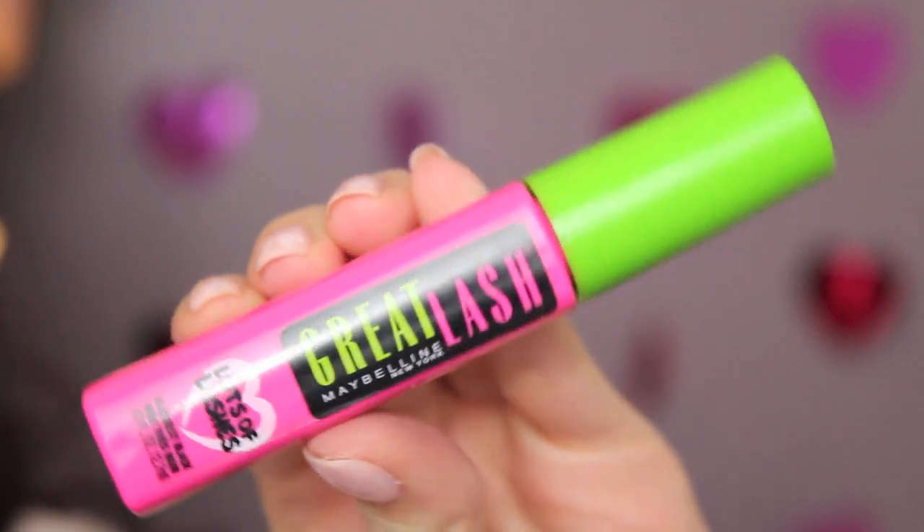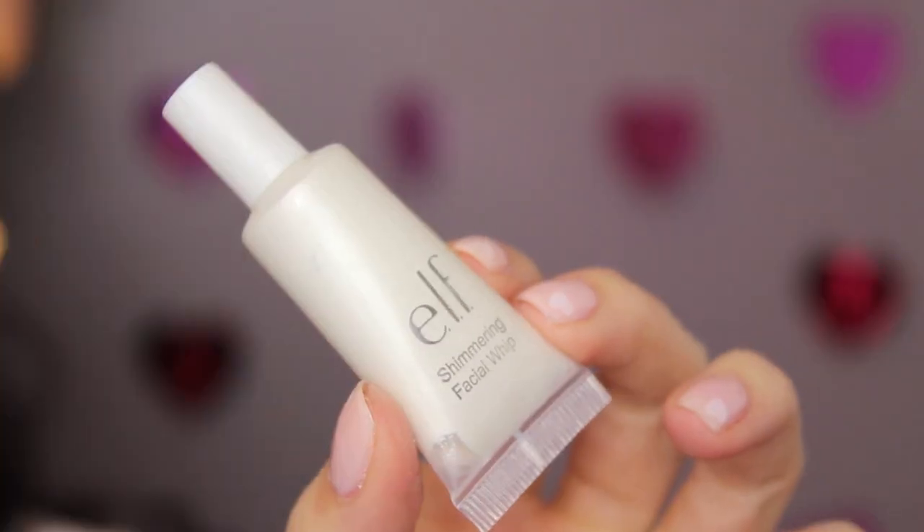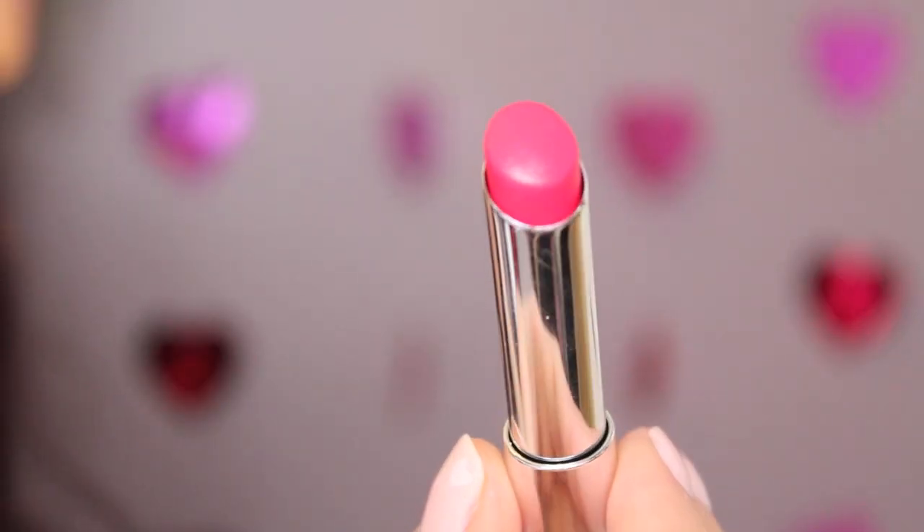I'll finish off the eyes using my Maybelline Great Lash Lots of Lashes mascara, generously applying it to my top lashes and just slightly on the bottom lashes — I don't want it to look too heavy on the bottom. For my cheeks, I'm going for a fresh look, so I'm using a cream blush by NYX on the apples of my cheeks and blending it out. For a little extra glow, I'm using ELF's Facial Whip, a shimmering cream product, on my cheekbones and brow bone.